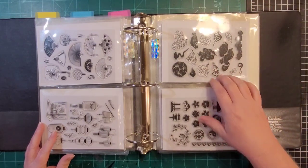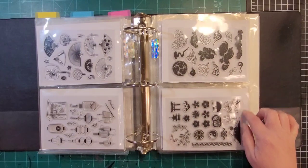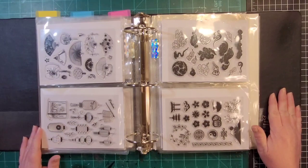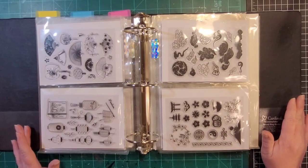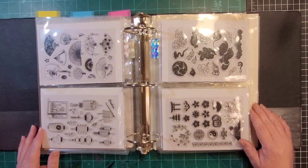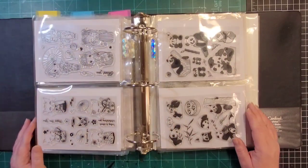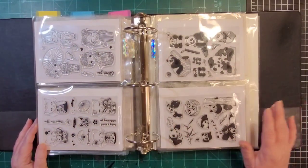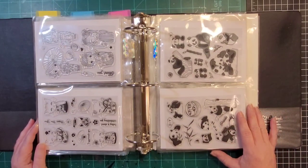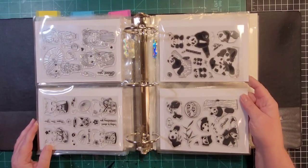These are five by seven page protectors that are open at the top — I got them off Amazon. I also bought five by seven cardstock that was already pre-cut, and the binders off Amazon as well, which come in a box of ten. I bought two sets and I will put the links in the description box for the binders, the page protectors, and the pre-cut cardstock.